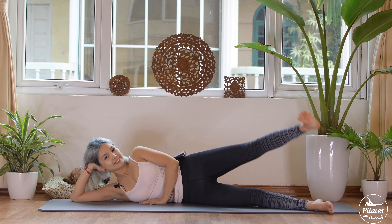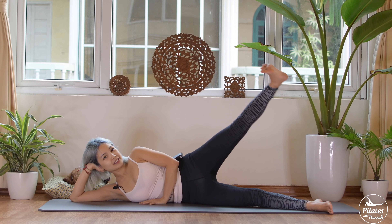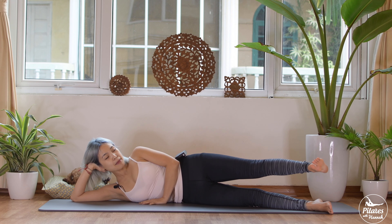Dorsi-flex with your foot — inhale, lift it all the way up, and exhale bring it down. Make sure you lift it all the way up but stabilize your hips. Shoulders down, far away from your ears.